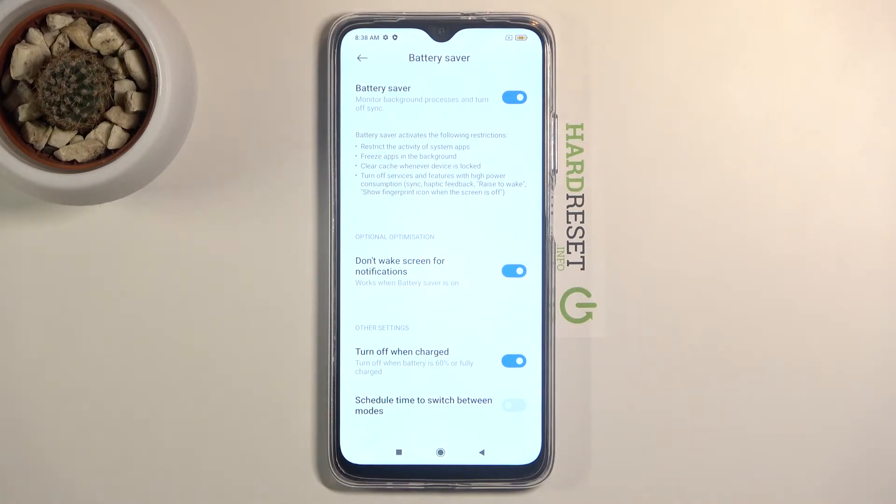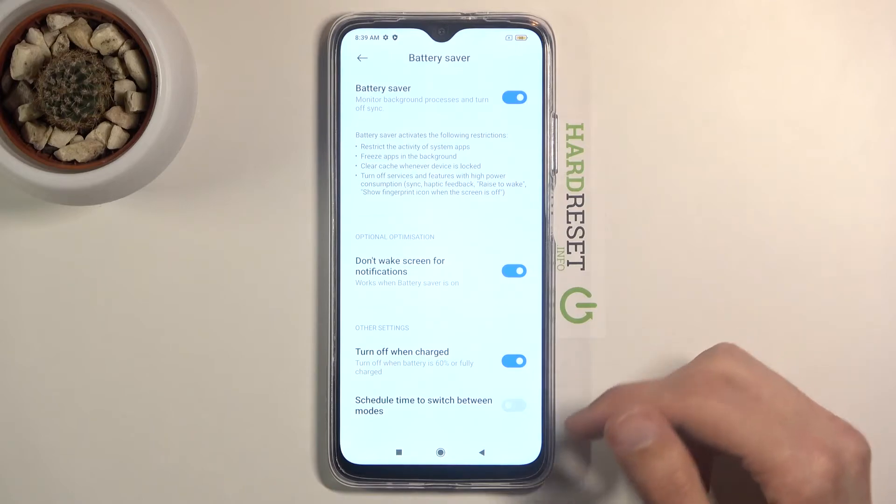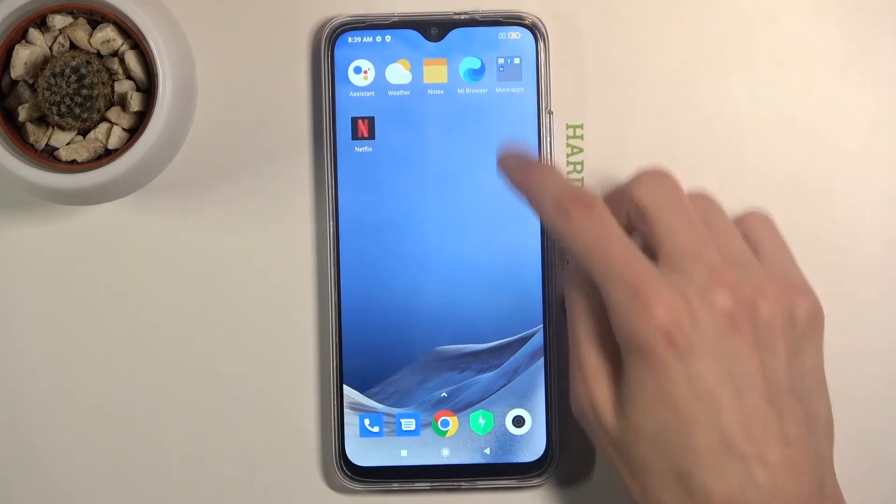A good use case for this is when you're going to sleep — you could enable power saving mode so that during nighttime the device won't look for any updates. When it goes idle it will disconnect from Wi-Fi and mobile data to save battery, and since you're sleeping you won't need it anyway, so this is a fairly decent option.